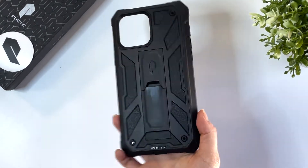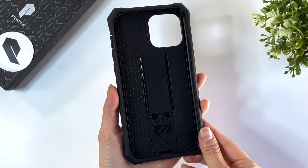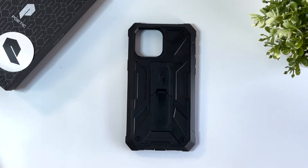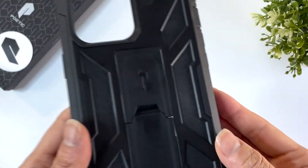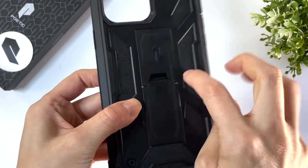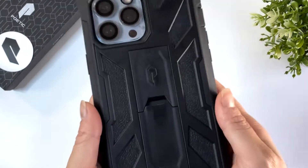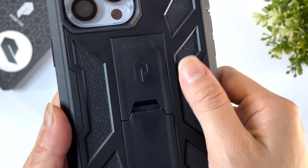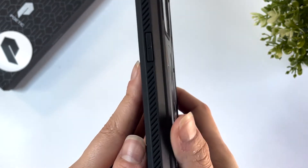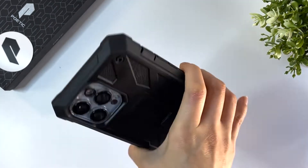Next, I have the Poetic Spartan Case in black. This is also a two-piece case, so it's fairly bulky and adds weight to your phone in exchange for military-grade drop protection. The body of the case is made from a mixture of TPU and polycarbonate. The design on the back is super unique and has what Poetic calls a leather texture — of course it's not actually made of leather. On the sides are grooved indents to enhance the grip of the case.